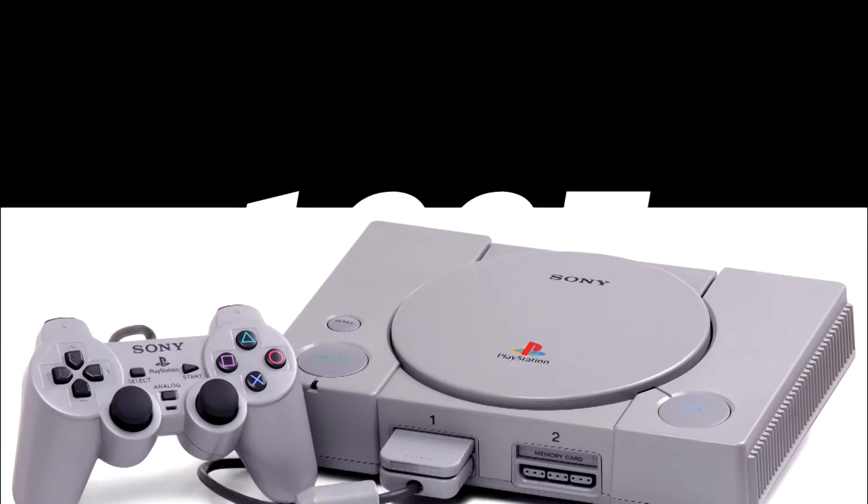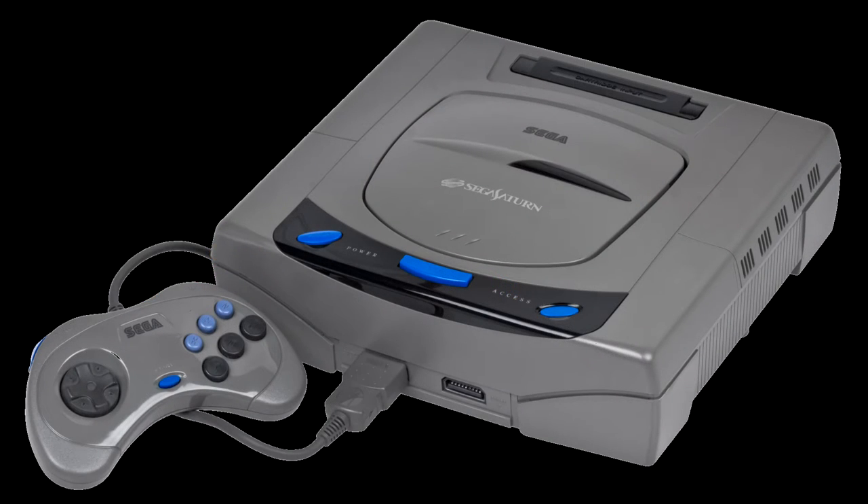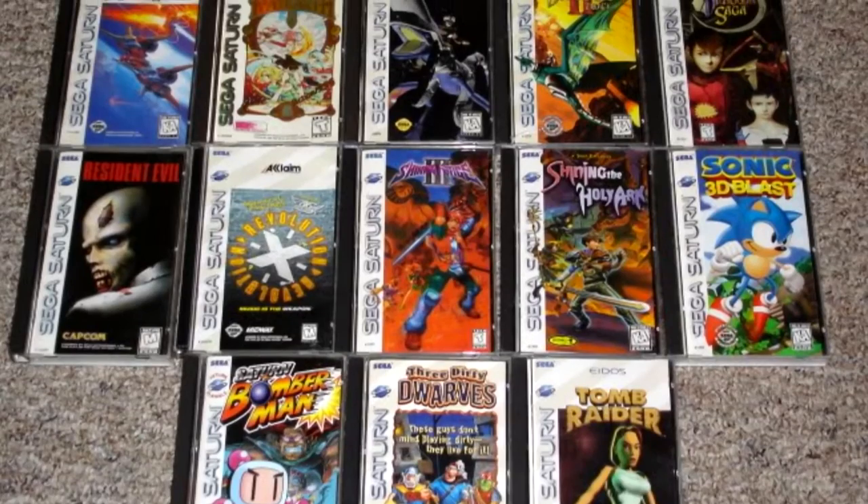In North America, Sega released the Saturn back in 1995, only a few months before the Sony PlayStation and a full year before the Nintendo 64. But while those two consoles sold well, the Saturn… not so much. As a result, there just weren't that many games being released for the Saturn, so most North American Saturn games are now high-priced collectibles.